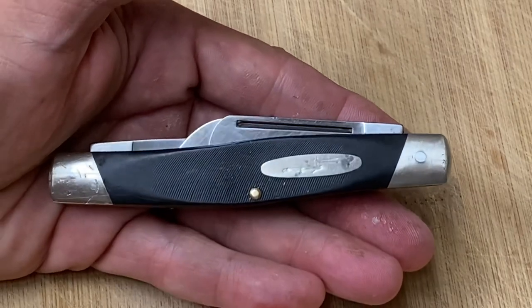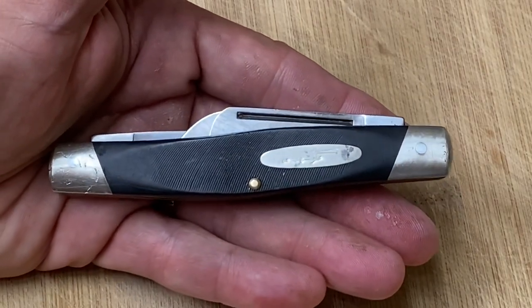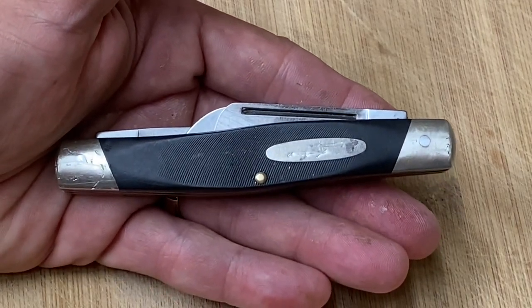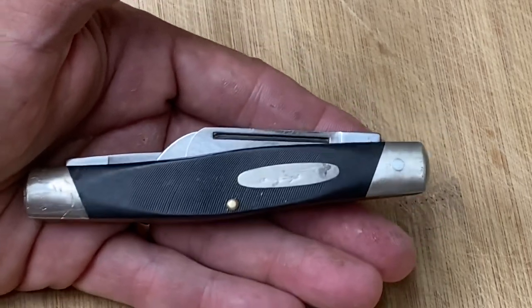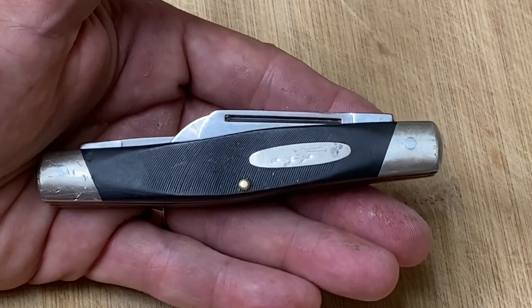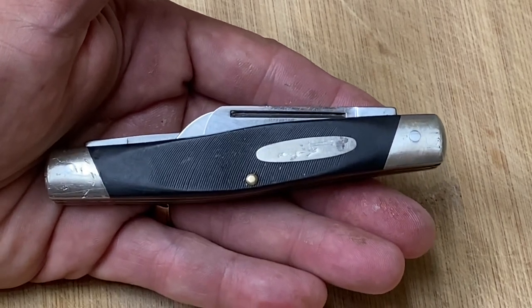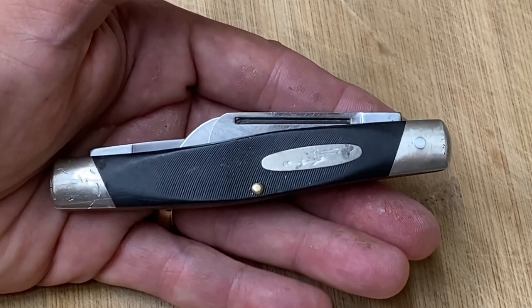This is a quickie video, and the reason I'm doing it is because I came across this Buck 307 at market days we had in Harlingen, Texas — my wife wanted to go because she likes to buy crafts and plants and such. And I'm always looking for knives. Although I just finished my vacation, I came across this one. When I saw it, it had a price tag of $12.